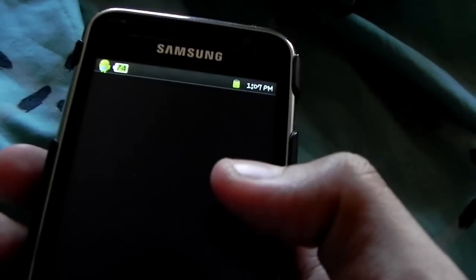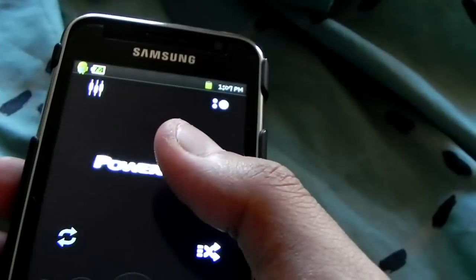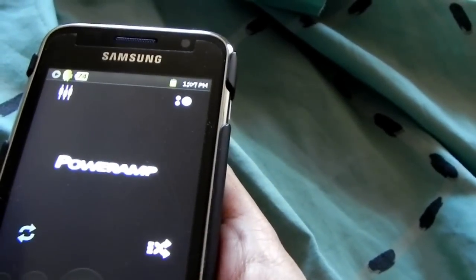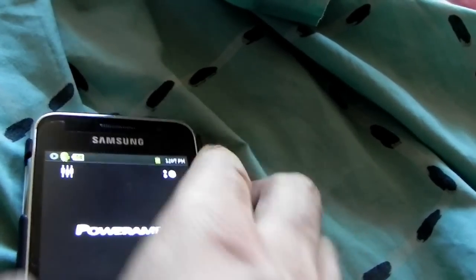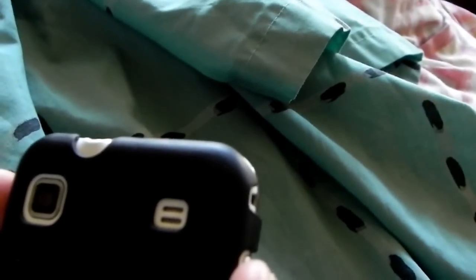I've been using PowerAmp for audio and it really just opens up your world — way better audio, way better. This is Pink Floyd's 'Sorrow,' playing through the dual stereo speakers.